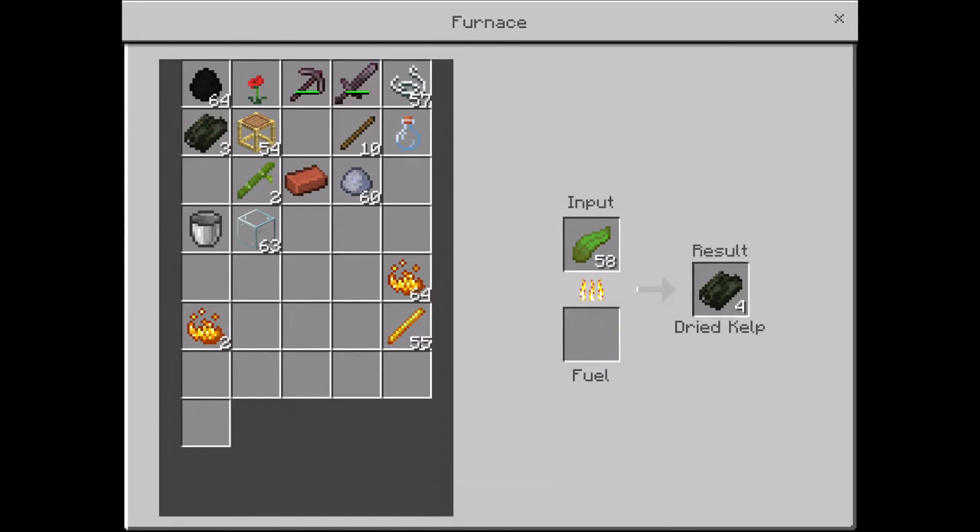Let me show you how many I can make. I made like 10 and I was only halfway through — that's a lot of blocks.